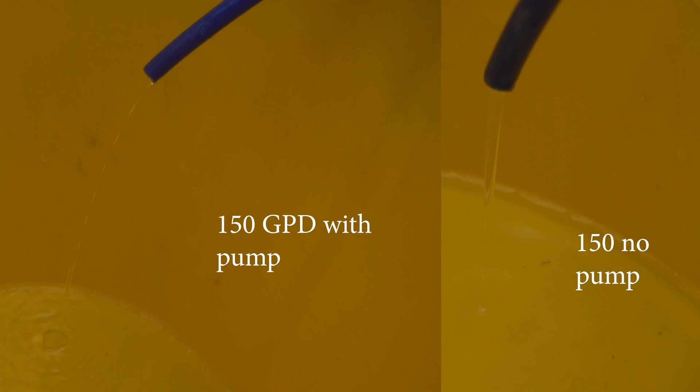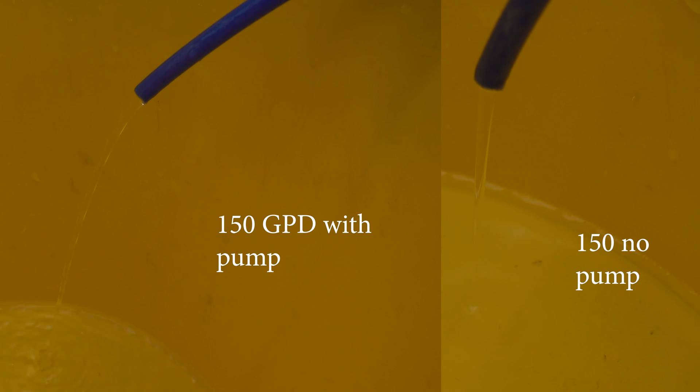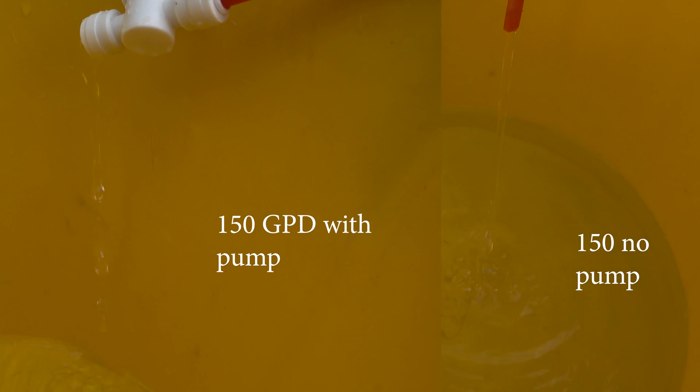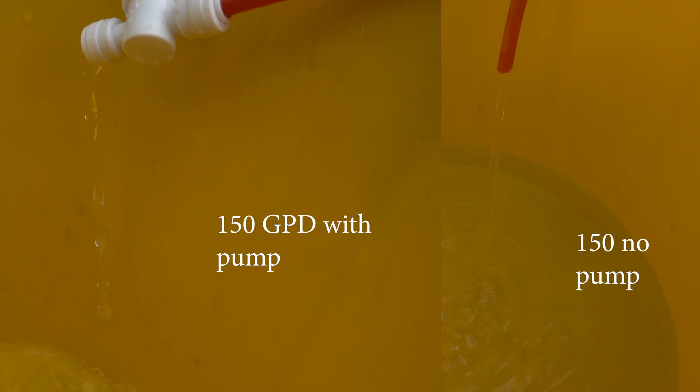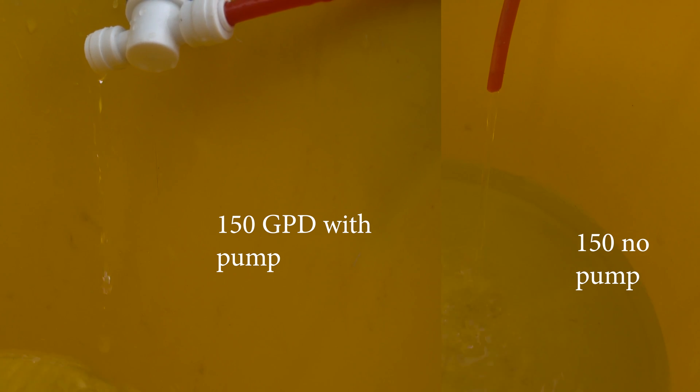You can see a big difference on the 150 gallons per day with increased production, especially with the pump on the left-hand side. But where you can see the real difference is on the waste water — the outlet on the left is a lot lower than on the right. And this is much improved compared to the 100 gallons per day RO.